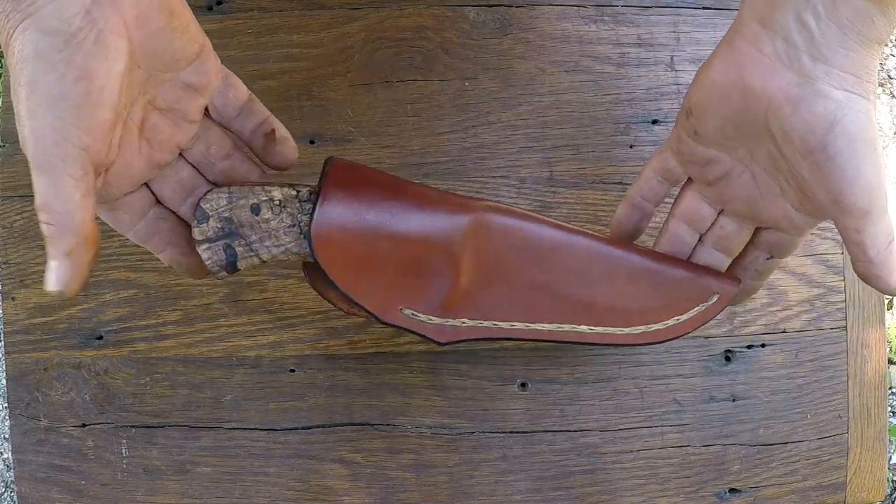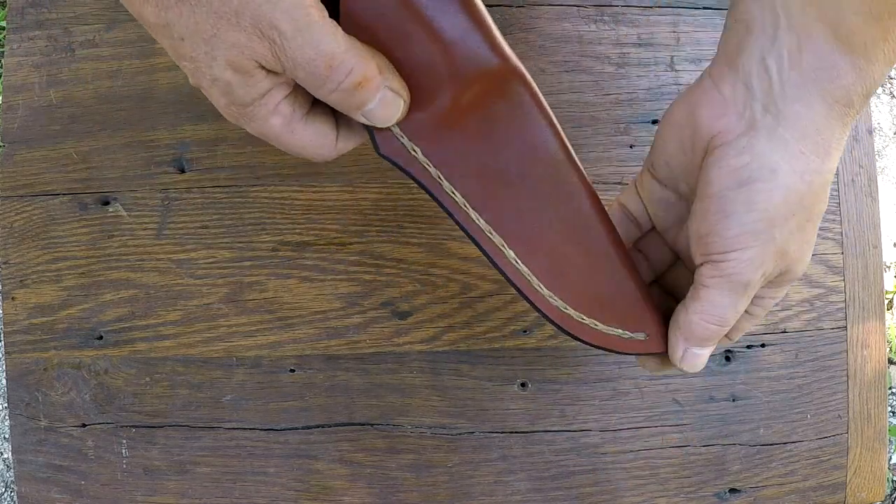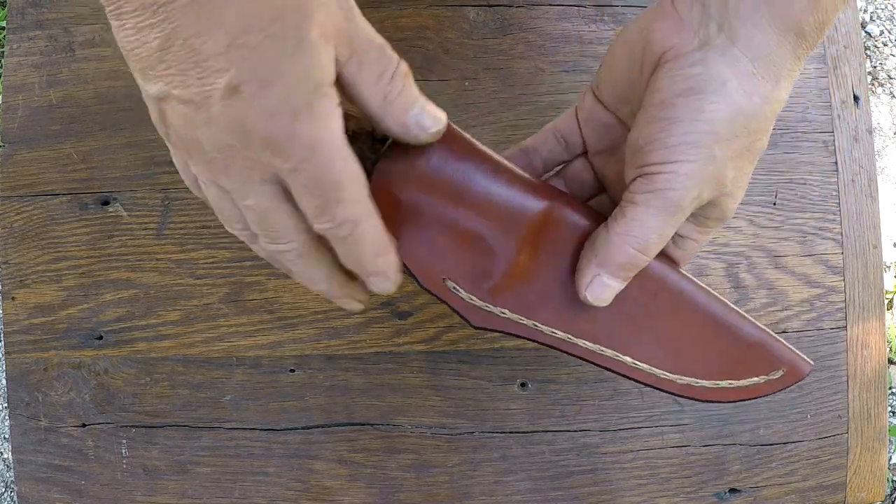This is how one of my hunters looks in a sheath. It's a wet molded sheath, hand stitched. You know what they mean when some guy says his sheaths are hand stitched? You know what that means? It means he doesn't have a sewing machine.